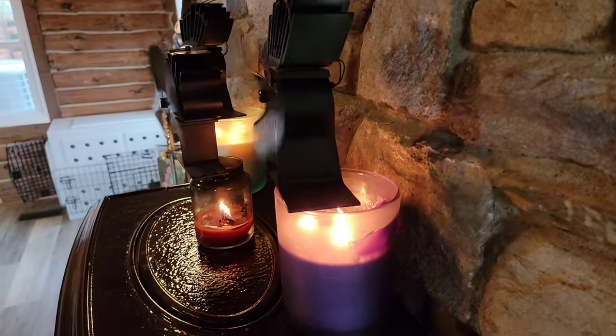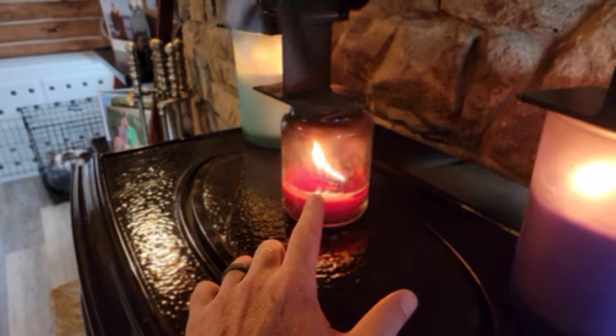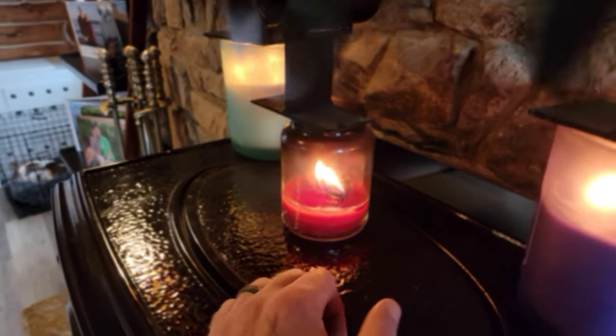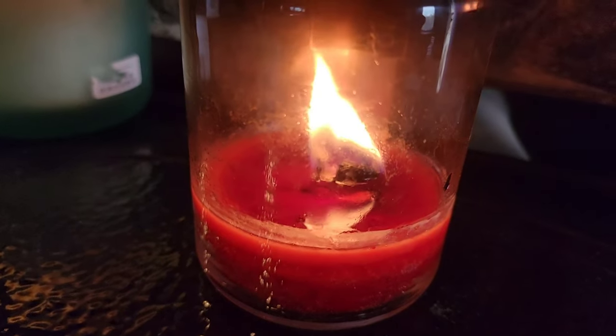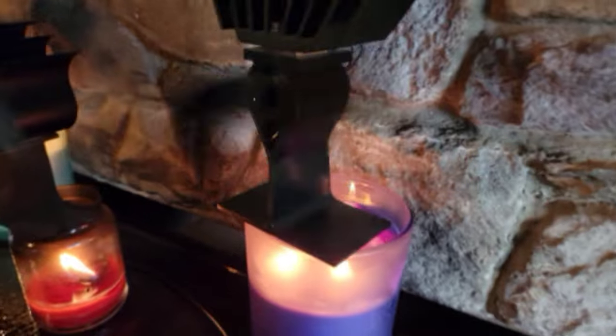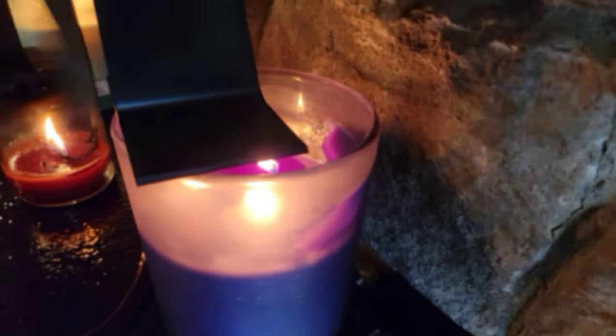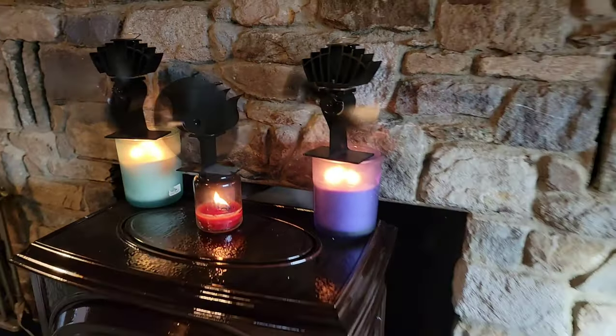As far as the candles go, this is a normal one-flame candle — I dropped a piece of paper in there on purpose, which gives it like a secondary wick. That really super-heats it and lets the wax smell a lot better. And these are just tri-wick candles, your normal three-wick ones you can buy at HomeGoods or wherever they sell candles.